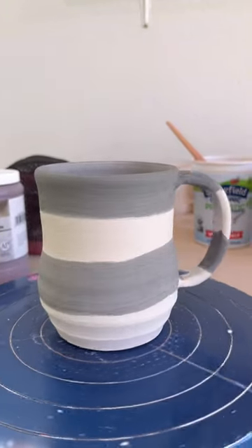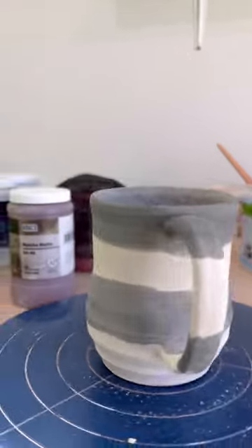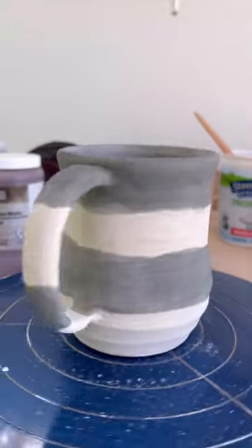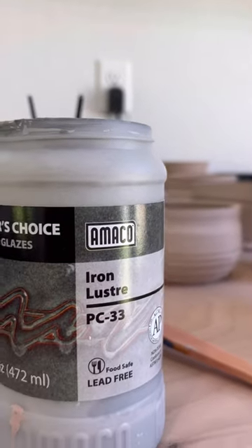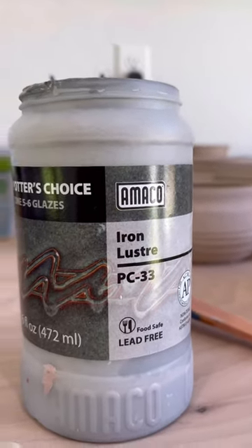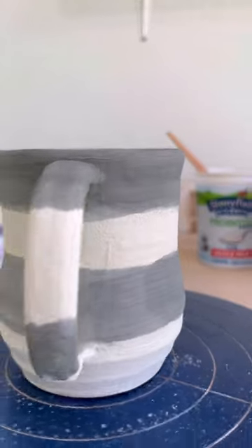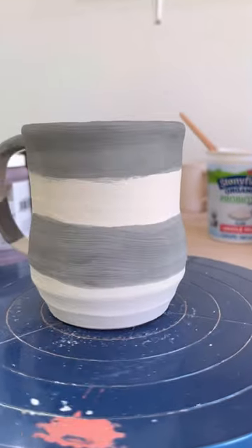Here's a quick update on a new combination: this is going to be Honey Flux PC 17, two coats just as a base coat, and I did that inside and out. Then I'm doing bands of Iron Luster PC 33, two heavy coats of bands like this.